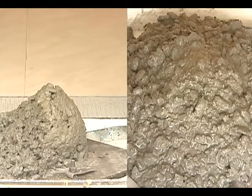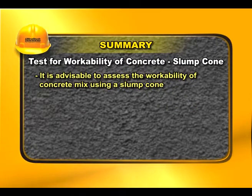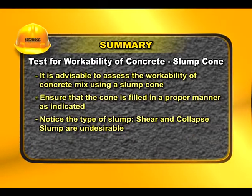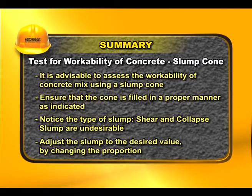The slump can also be varied by changing the proportion, size, and combination of the various sizes of aggregates. It is advisable to assess the workability of a concrete mix using a slump cone. Ensure the cone is filled in the proper manner. Note that shear and collapse slumps are undesirable, and adjust the slump to the desired value by changing the proportions.